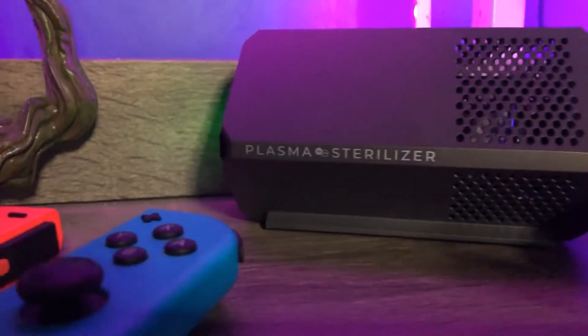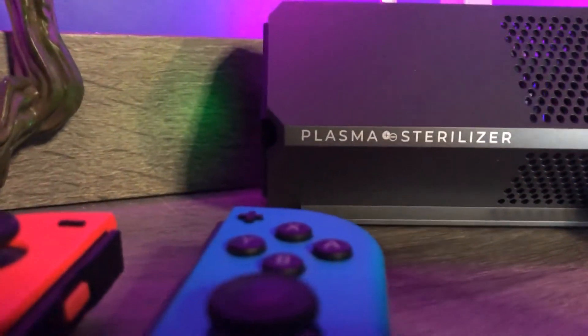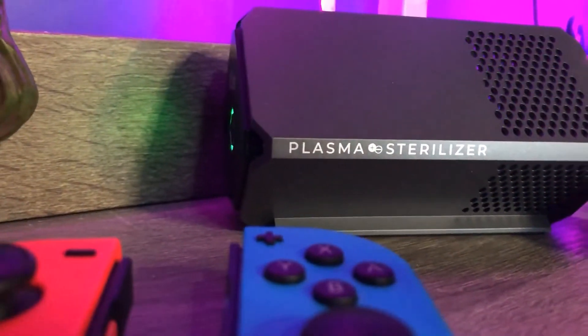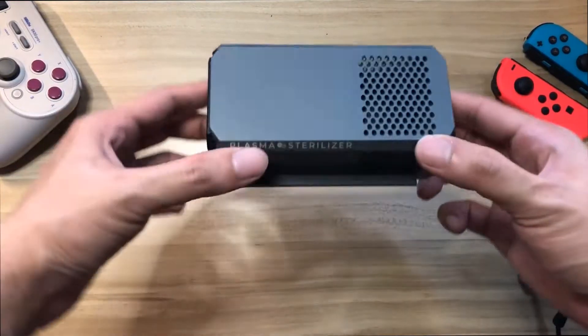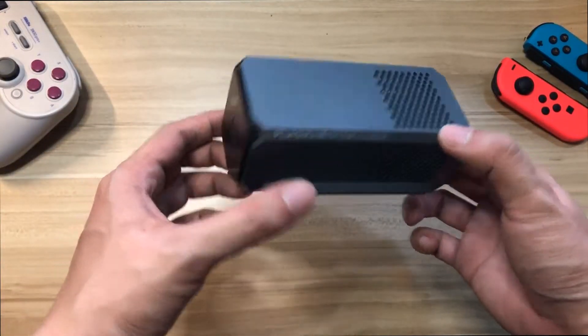Make sure the device is always laid flat horizontally. The grippy bottom allows for some traction on smooth flat surfaces. Now that it's fully charged, you can turn the device on or off by holding the button for around three seconds.